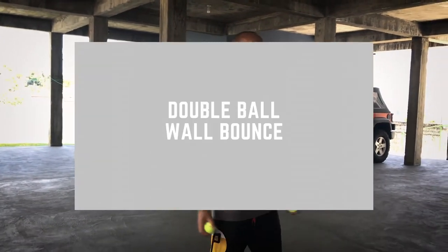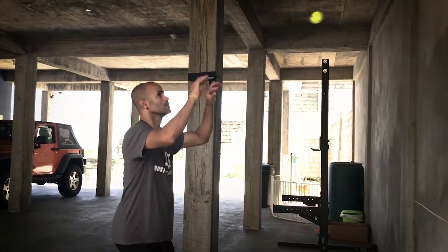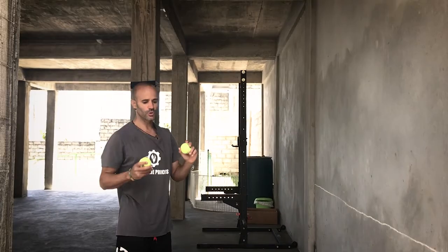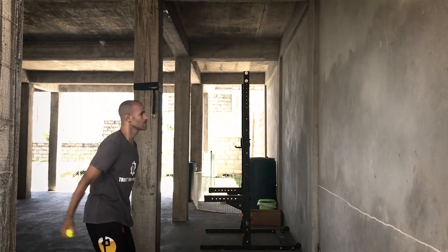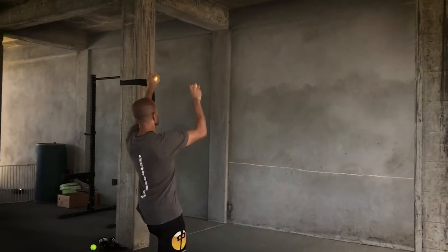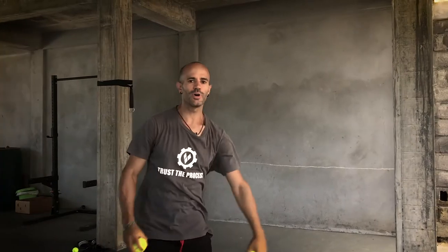For the next few drills you're going to need a wall and two tennis balls for the first one. Stand relatively close in the beginning and try to toss them both simultaneously off the wall — not one-two. The idea is to focus on both at the same time and catch them both at the same time. Start in close and gradually back up, trying to catch both balls simultaneously.